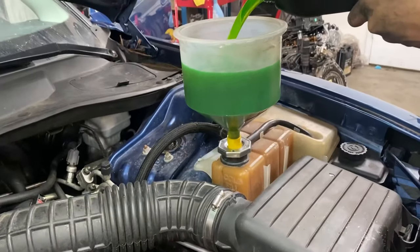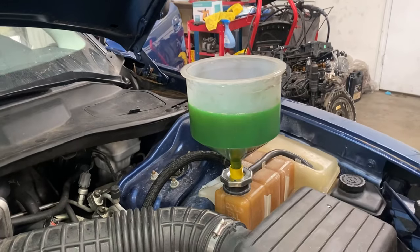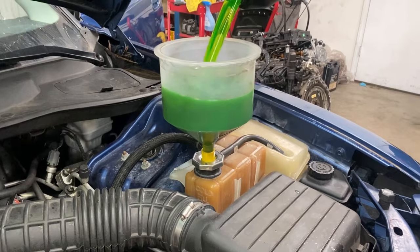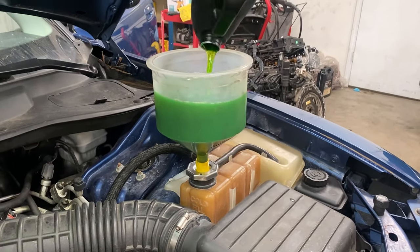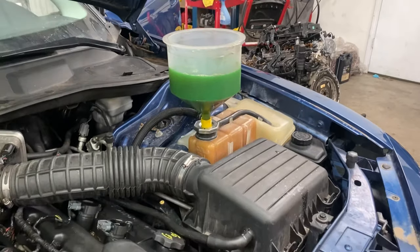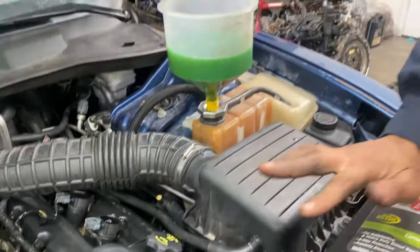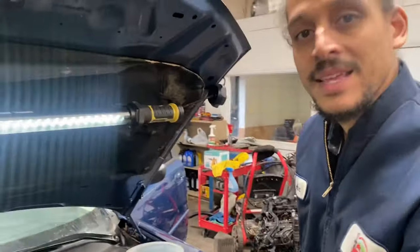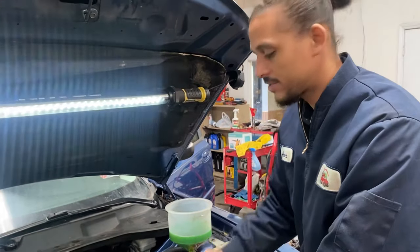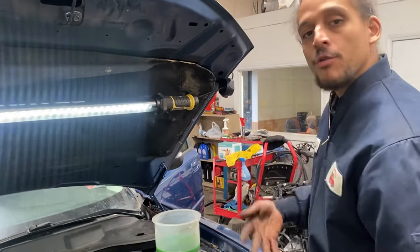I'm going to keep topping it off. This funnel really helps because it brings everything up high to really push all the air out of the system. I'm going to switch to my water now. The idea is it makes it a lot easier. I don't completely trust cars with a bleeder valve, so I still do it the traditional way — that's why I will be doing both ways.